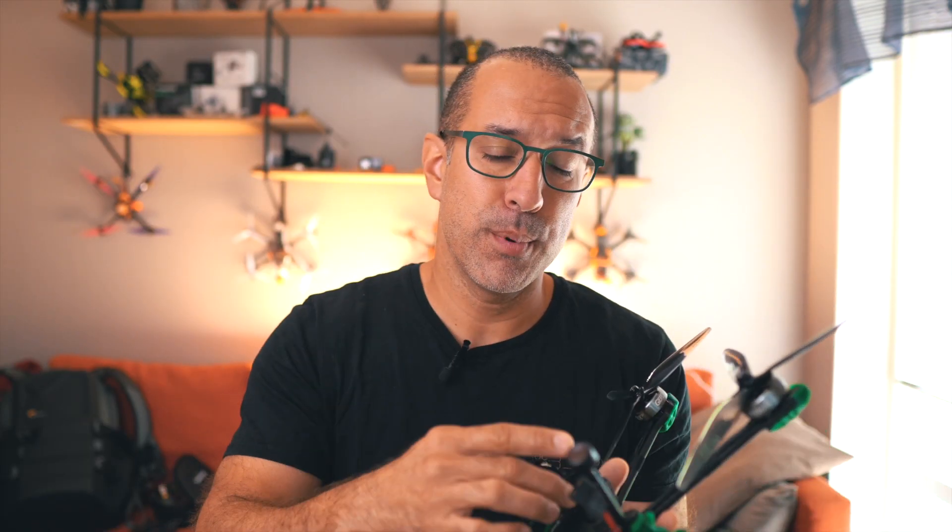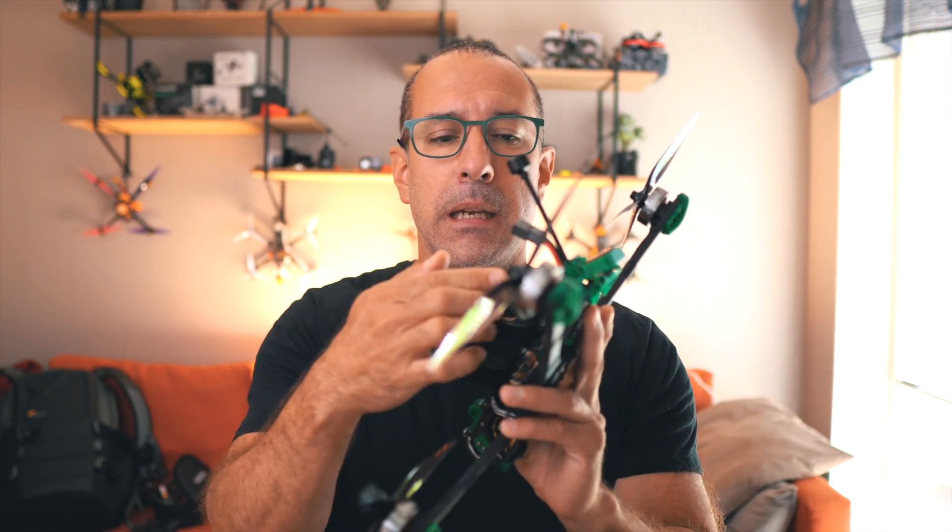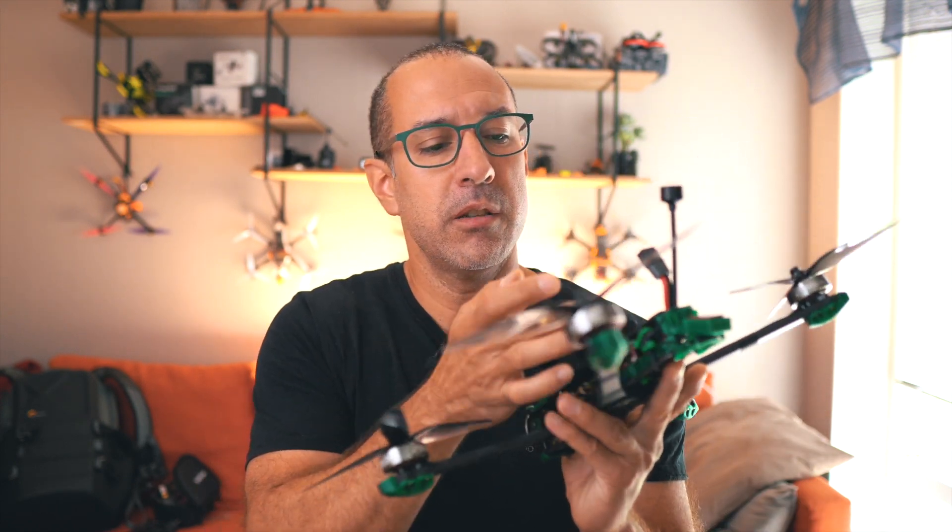Again, this is a seven-inch long range. I want the best possibilities to fly it as long as possible. Therefore, I added a diversity ExpressLRS receiver and just hung the second antenna here on the side.